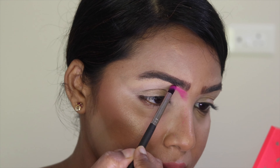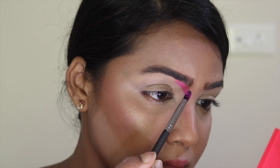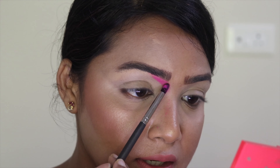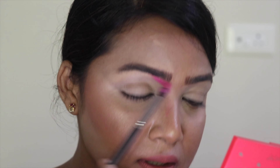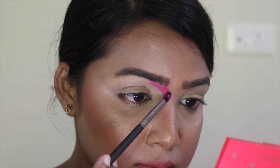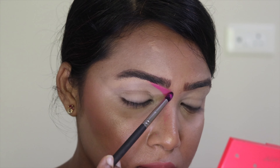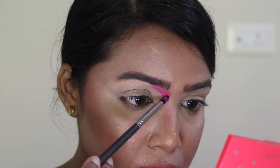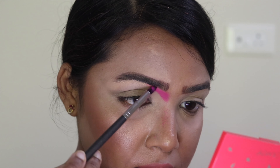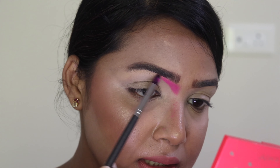I'm not going too far down because I'm going to cut my crease and create a negative space, so I need a lot of room there. Right now, without any shadow on my brush, I'm blending the area around my nose so it looks diffused and well blended.